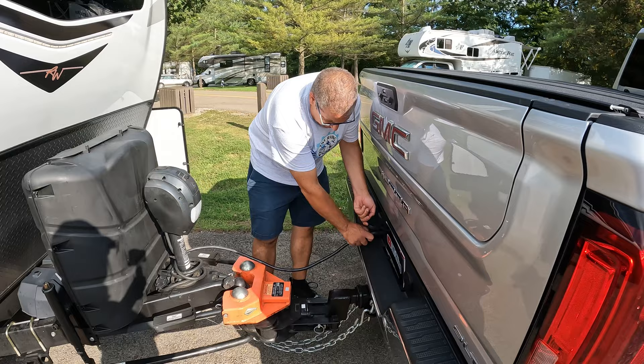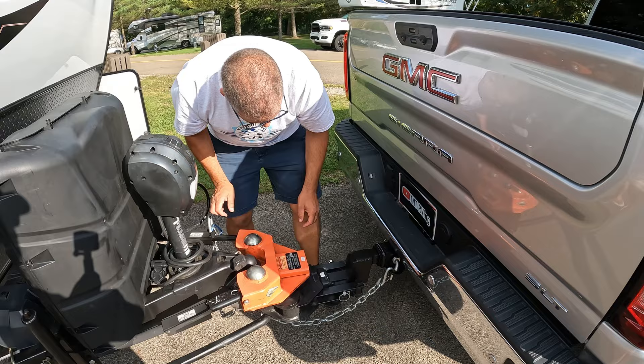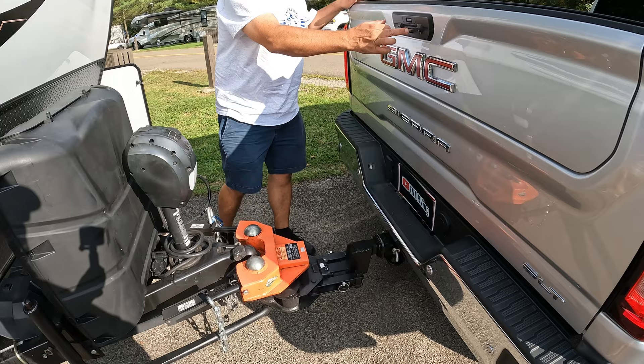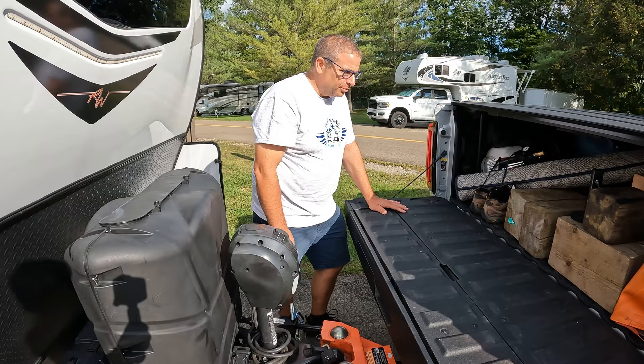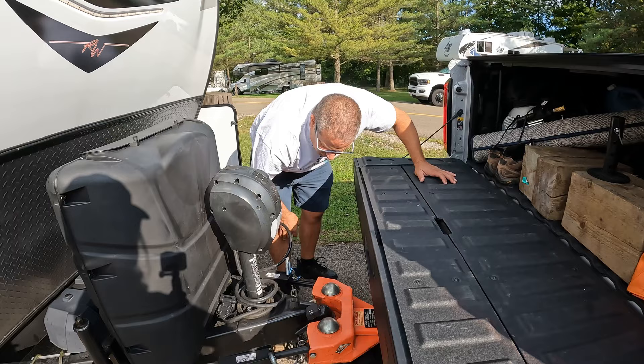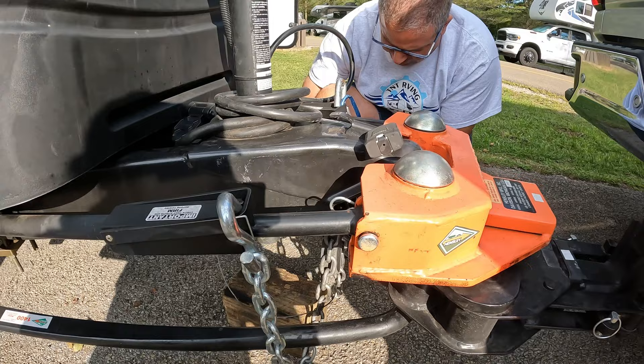We'll get our chains - I would normally be helping on this side but I'm filming today. One of the nice things with having the Hensley is it sits further back, so we can actually drop our tailgate without any problems. I really like that. This is the block I use for the front jack, and here's the front jack pad.